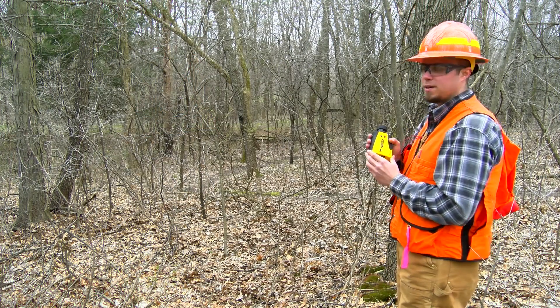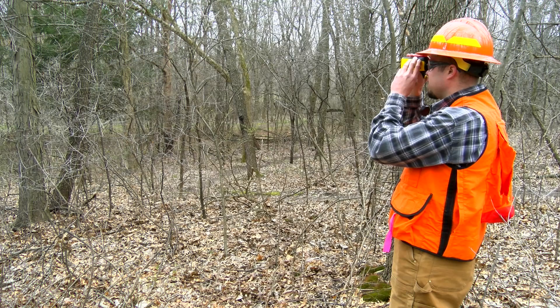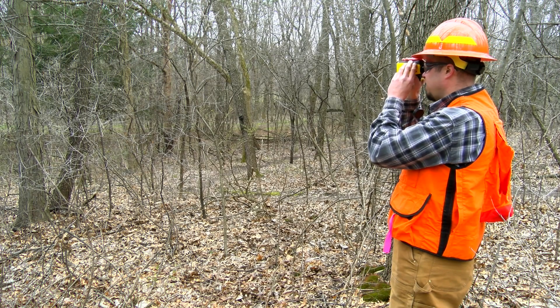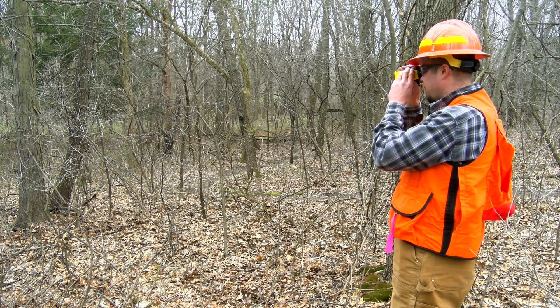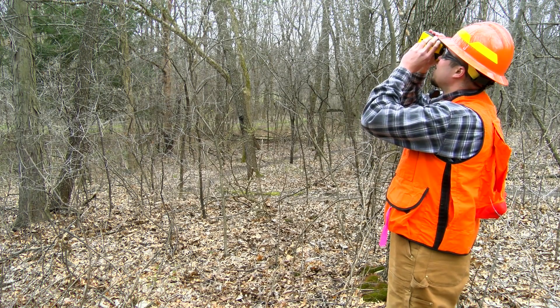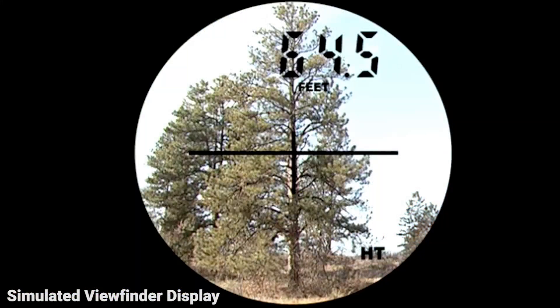So now that I have a good visual of the tree, I'm going to cite a horizontal distance measurement and click fire. I'm going to go down to my stump height, click fire again, go up to the merchantable top, click fire one last time, and now I have my height measurement.